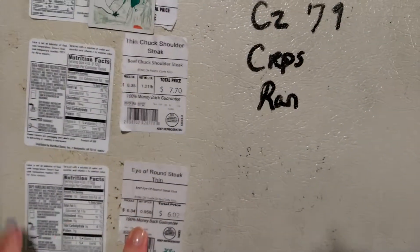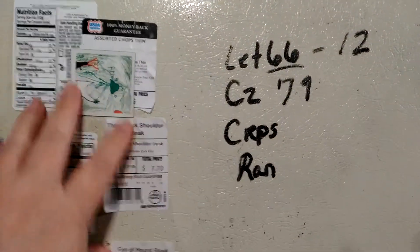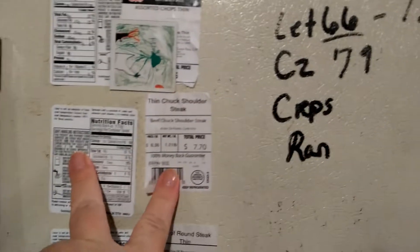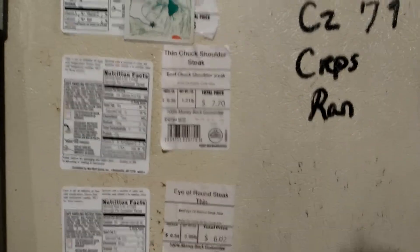Sometimes I take my labels off my meats and put them on here so I can remember. Because a lot of times you take your package out, throw the package away, and repackage your meats in supply bags — and sometimes you throw these away and don't remember what they are. So I just put them right here, and they're real easy to peel off.